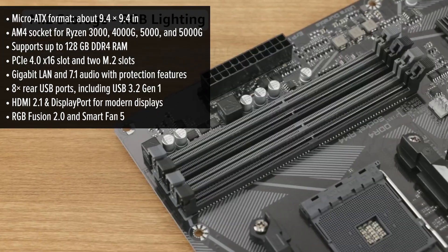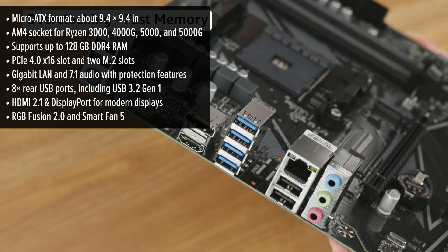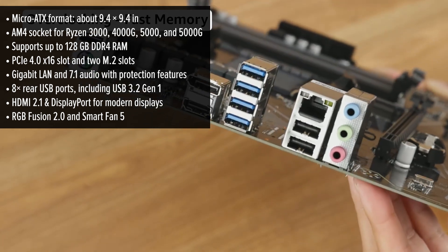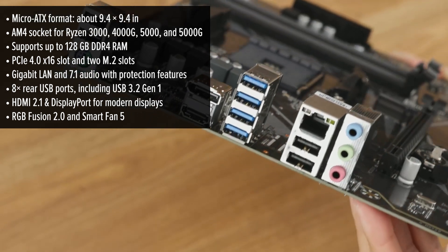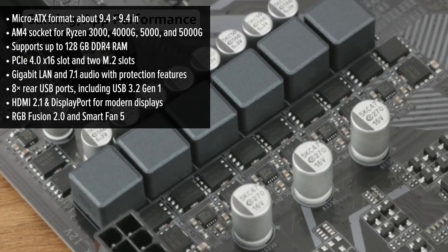The AM4 socket supports a wide range of Ryzen CPUs, from the popular 3000 series all the way up to the powerful 5000 series. That means you get great upgrade potential without having to rebuild your entire system.